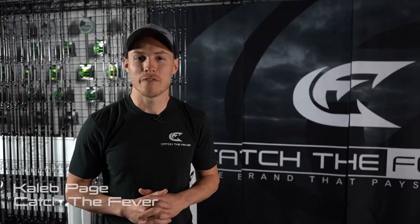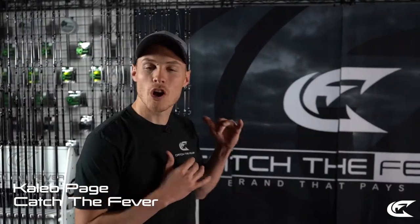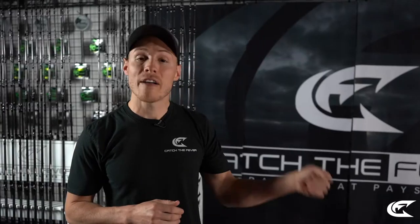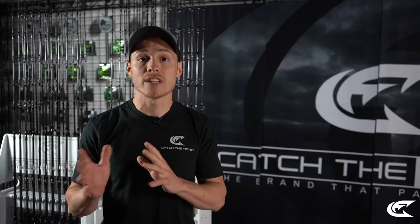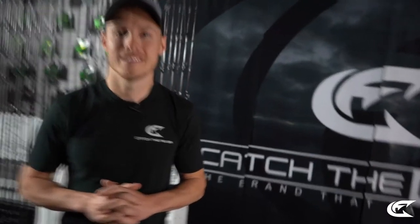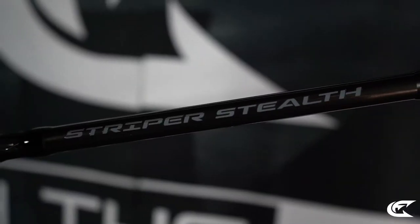Hey, what's up guys, Caleb here with Catch the Fever. I'm here today to talk about our Striper Stealth rod series right behind me. We're going to talk about each rod model, what it offers you as an angler, the different powers and actions, and explain the overall techniques you can use each rod model for out on the water.